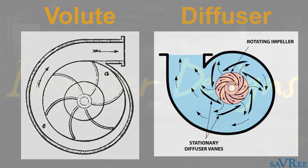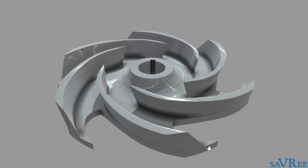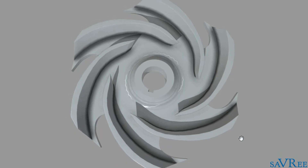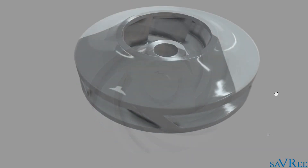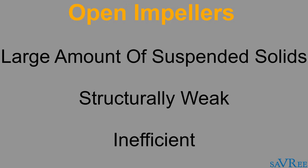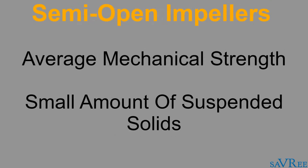Let's now have a look at the different impeller designs. As already mentioned, it's possible to have an open impeller — that's one that has no shrouds, such as the one we're looking at now. A semi-open impeller has one shroud, and a fully closed impeller has a shroud both on the top and the bottom. Open impellers are ideally suited for handling fluids with a large amount of suspended solids; however, they are also structurally weak and inefficient. Semi-open impellers have greater mechanical strength than open impellers due to the shroud where the vanes are mounted, and this type is ideally suited to handle fluids with small amounts of suspended solids.